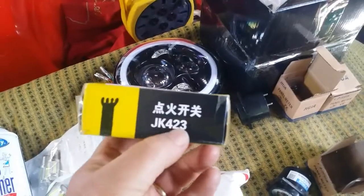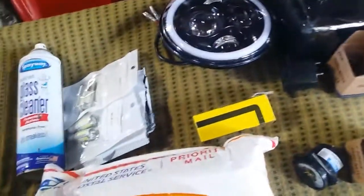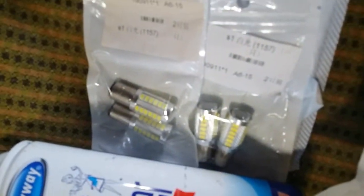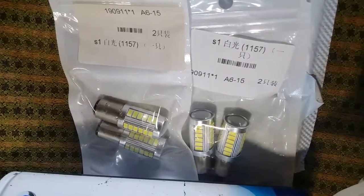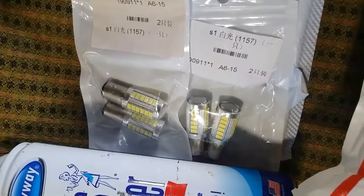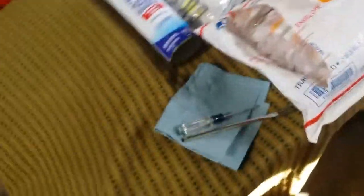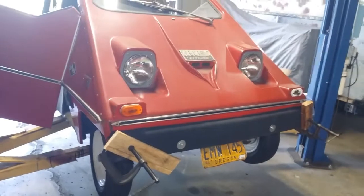This is the box the ignition switch came in — Amazon purchase, inexpensive, about 12 bucks. And there are some of the LED bulbs I got for the taillights. I bought a couple — I was going to throw one in and if they work good, I'm going to order a bunch of them. I didn't want to order 20 right off the bat; I wanted to try them out first.